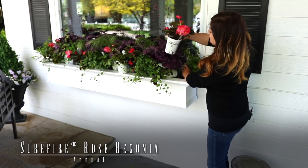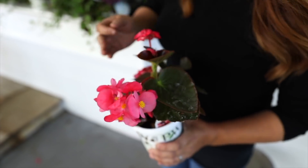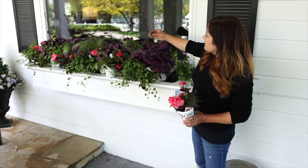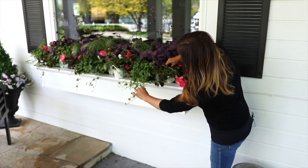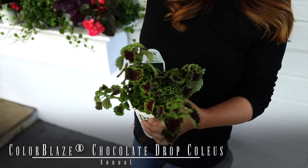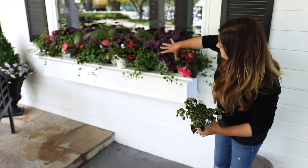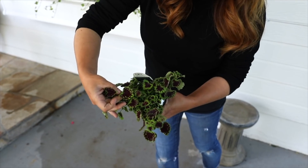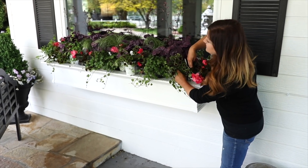Then we've got some Surefire Rose begonias — we just posted a video recently where we planted a whole bunch of these underneath our Chinese rain tree. I'm really looking forward to this being the only flower color in this arrangement; all the rest is pretty much foliage. The heuchera has flowers but they're fairly small, so this will be our big pop of color. And then — this might be the one I'm most excited about — this is a coleus called Chocolate Drop. Instead of being strictly upright, it will actually trail out of a container. I've planned to put four in here so they can fill in and spill down the front. I love the leaf on this one, and I think the color on the interior of the leaf will look really pretty with the heuchera.